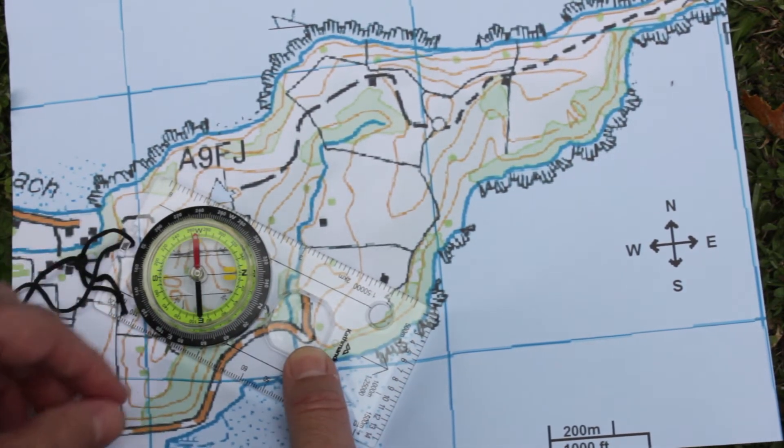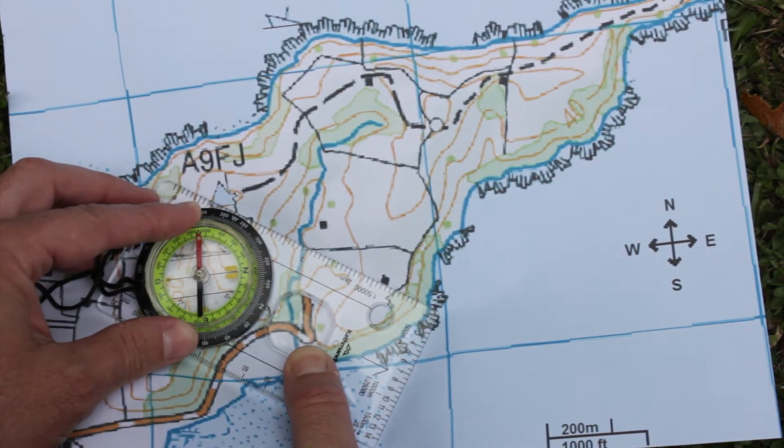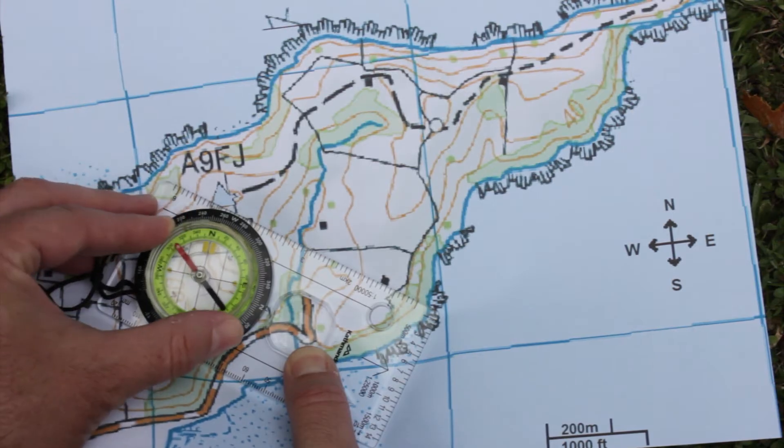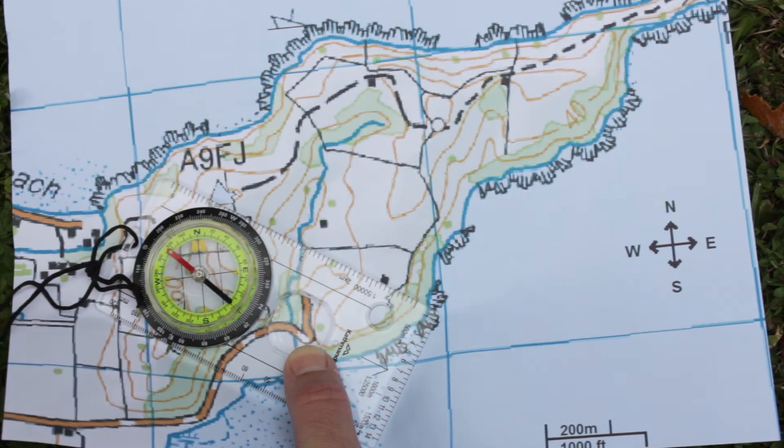Now what I want to do is rotate the compass housing until the orienting arrow and the lines point north on the map. So let's do this now. Okay, so the north points there and we've just got that pointing north now.